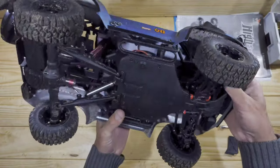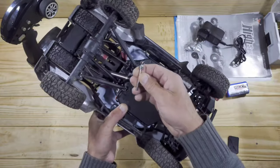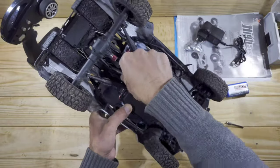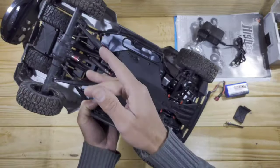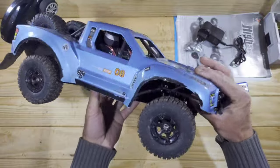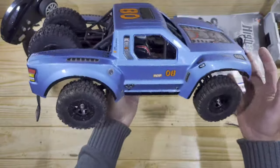Another negative thing is the drive shaft — it broke on me already and I couldn't continue filming. I'll have to order some parts. And one of the mud guards also snapped off. But besides the drive shafts, the shocks, and that little issue, this car is pretty nice and it really surprised me. For the money I think this is a pretty good car.